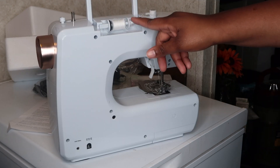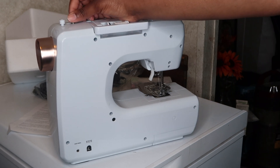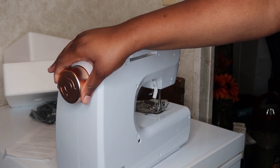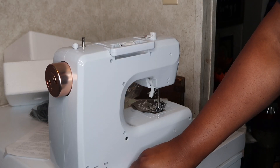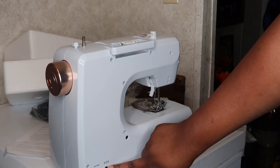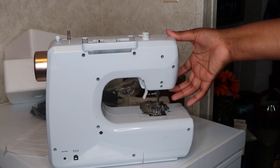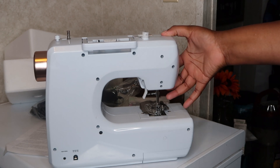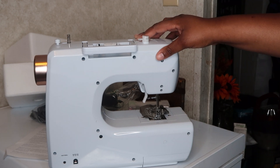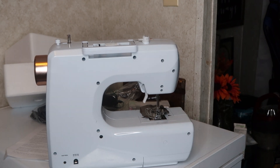Turning around to the back side — right here we have the spool pin, here is the bobbin winder, you have the carry handle I already showed y'all, right here is the hand wheel, this is the foot controller input, and this is the power cord socket where the AC adapter goes. We also have the presser foot lifter, the light switch and built-in sewing light, up here is the face plate, the thread spool, and the bobbin.